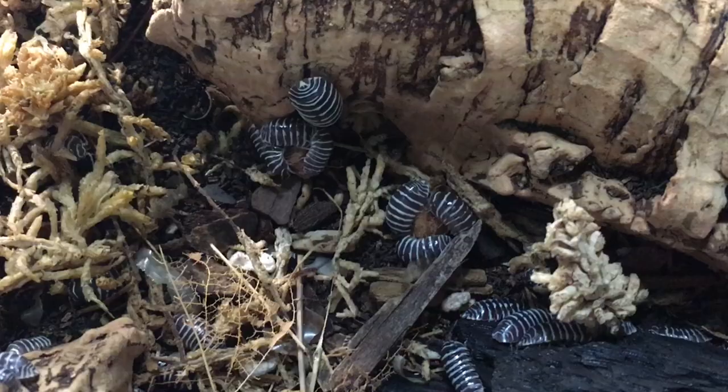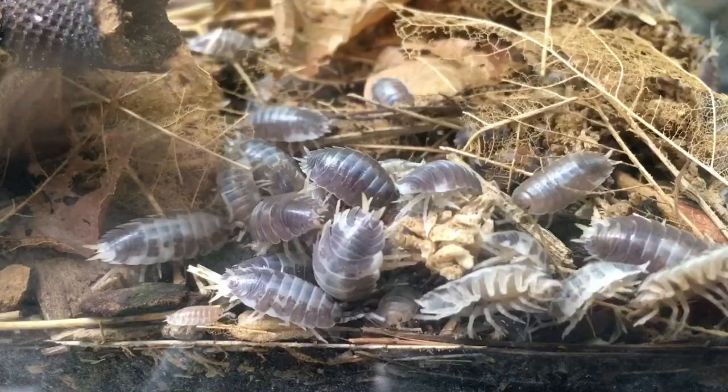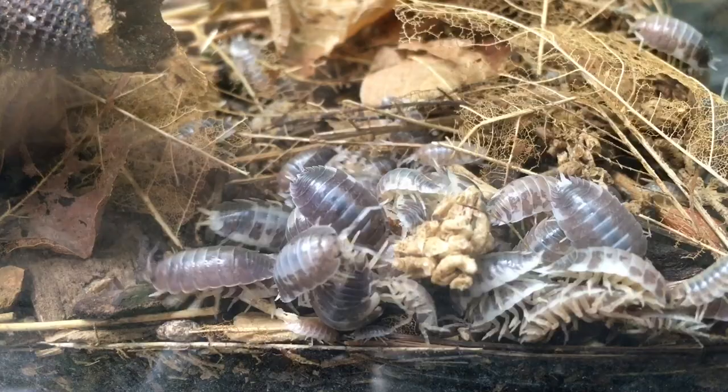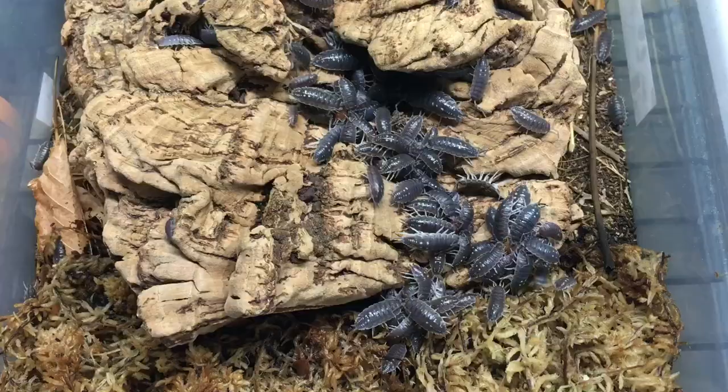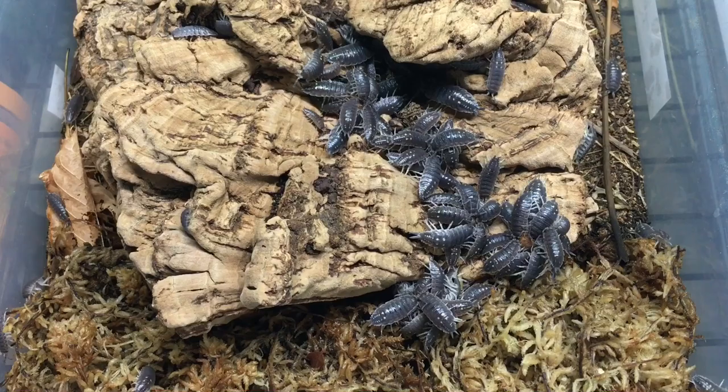When you feed an established isopod colony, you might see something like this. Or this. Or even this. In a new enclosure, on the other hand, it might look more like this.